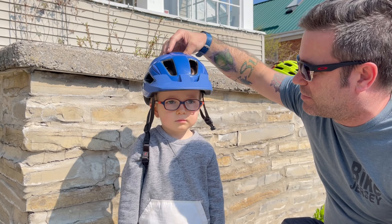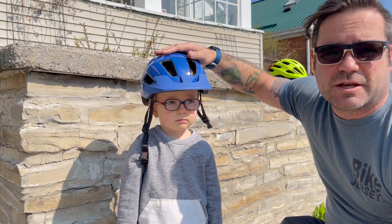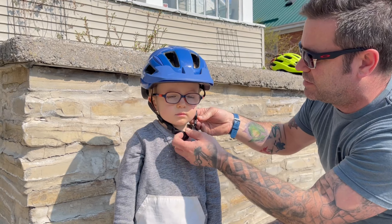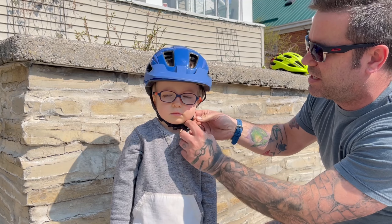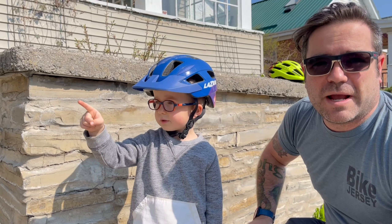That way when I move the helmet around, Ronan's head is gonna move with it and it's gonna stay on nice and secure. For the buckles, we're gonna do this up and we want to make sure that we can get one finger underneath so that we can yawn and open our mouth easily.